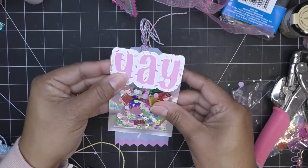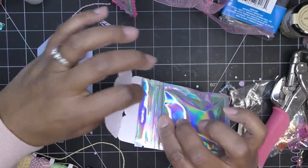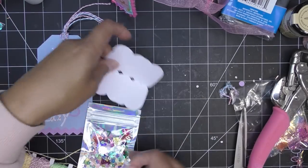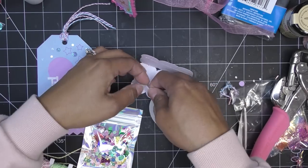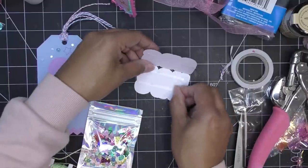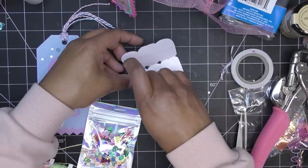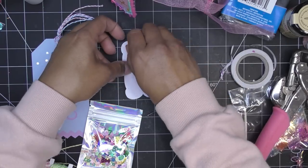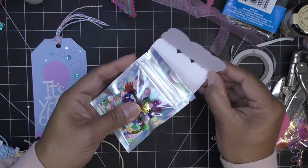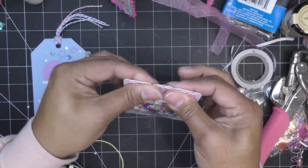Some people glue it down and add a little velcro on the back so you can open it up and still access the inside. I still need to make a beaded dangle for mine, but that'll be a separate video. A topper is not considered an extra embellishment item for the swap — it's just optional if you want to include it.